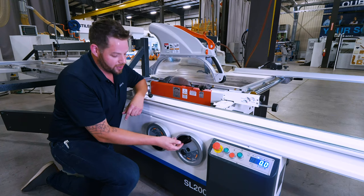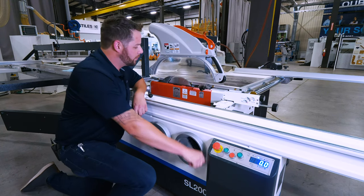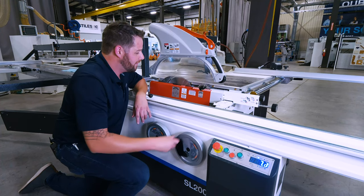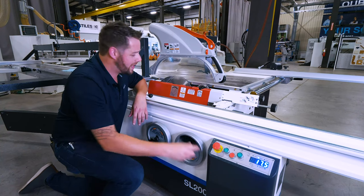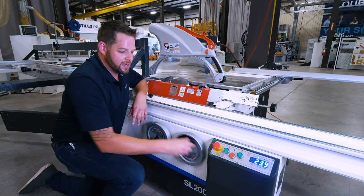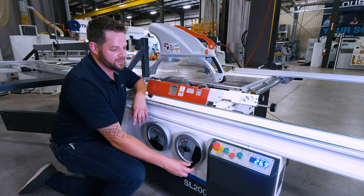Additionally, my tilt is no different. Right here I have the hand wheel, and with my cast iron tilt trunnions, I'm making a very smooth, very easy tilting motion. Whether I'm cutting at 22.5 degrees for a custom job or cutting at a true 45, it's extremely easy with this dial to get a digital readout at any specific angle you want.